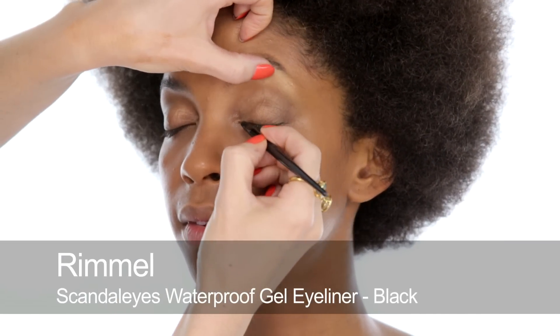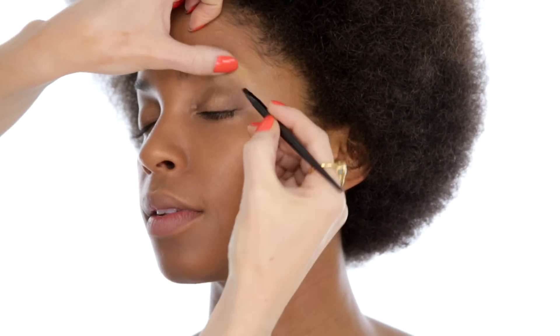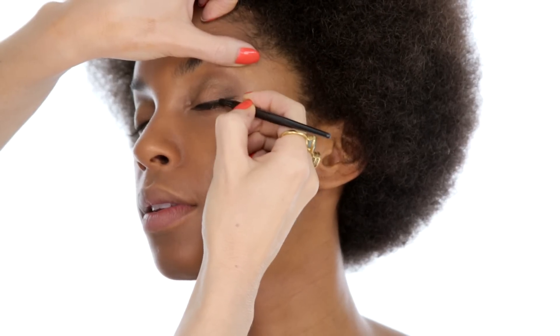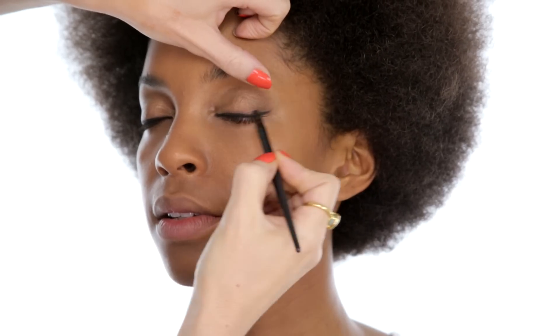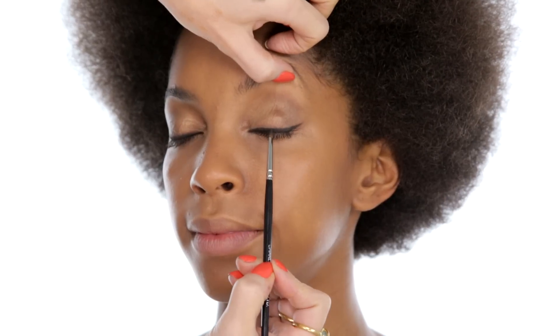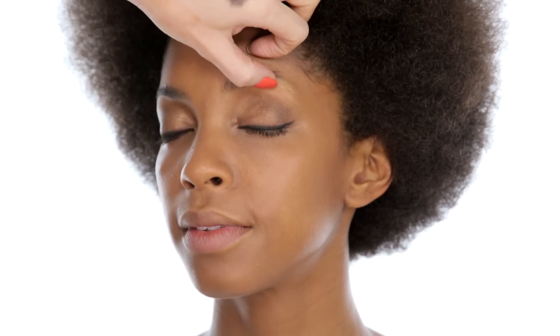Then using a gel liner in black, I'm just going to line Monique's eyes — starting quite thin and then towards the outer edge thicken it up a fraction, and do a little wing out. It's a nice brush that comes with a Rimmel. Just have a look for me. And then I'm just doing into the inner corner and then thickening up a little bit, all the way across. Now I'm going to mix the two darkest shades in the palette — the dark brown and the black, both matte. With just a tiny amount on, I'm going to go over that line and really soften it down. It just makes all the difference — it kind of takes the edge off.